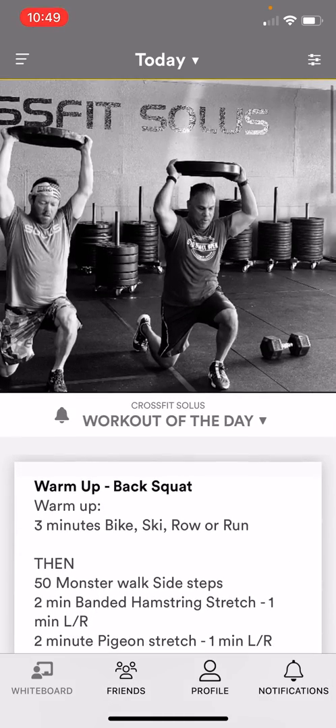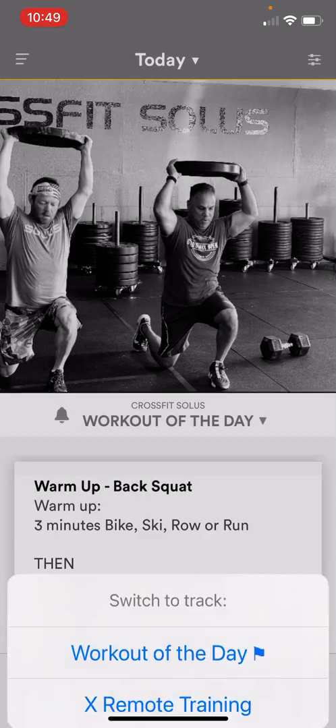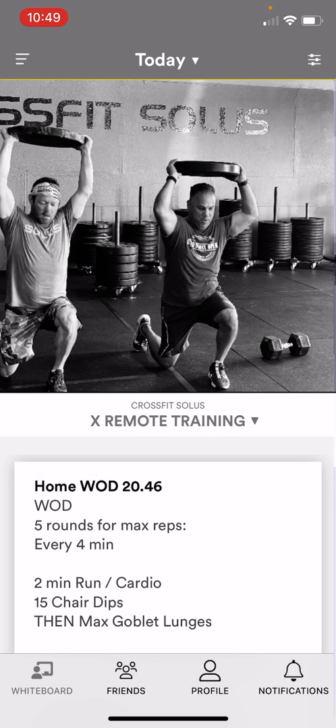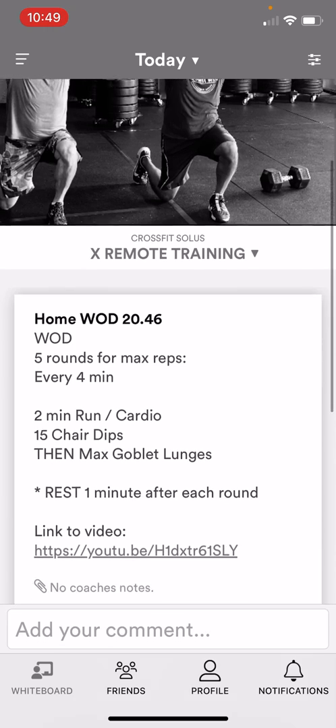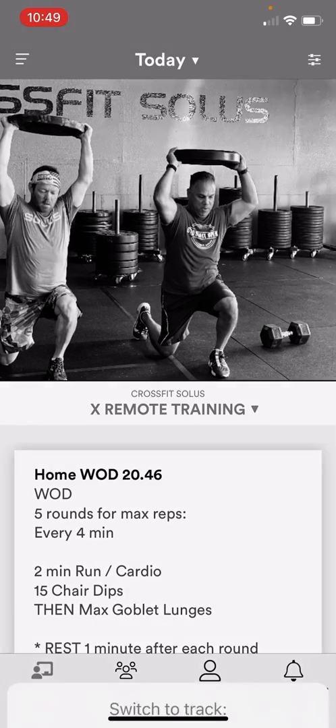Just a quick note: this is our gym workout, and as you can see under the picture it says workout of the day. If I click the down arrow on that I can go to remote training, and these are our home workouts. If you click on remote training it'll take you to the home workout, and there's also a YouTube instructional video attached, so those can be done at home with very minimal equipment.